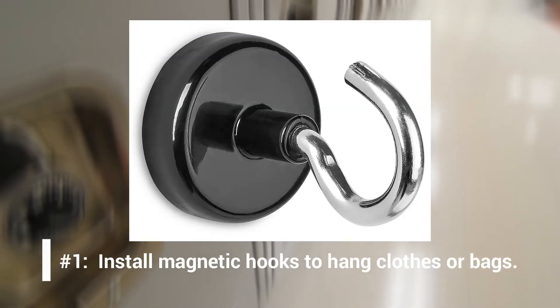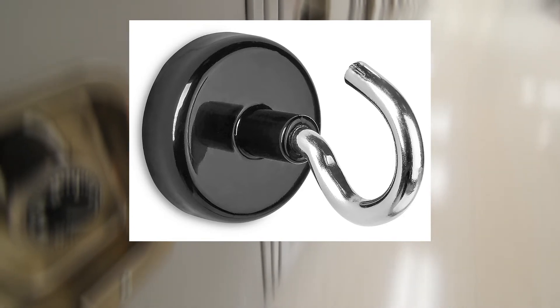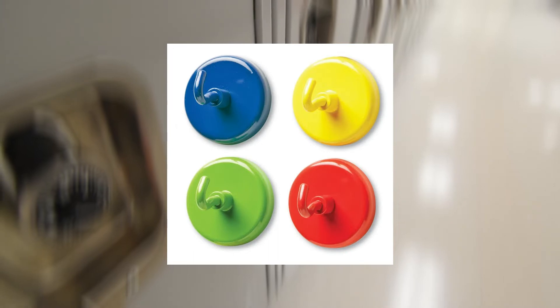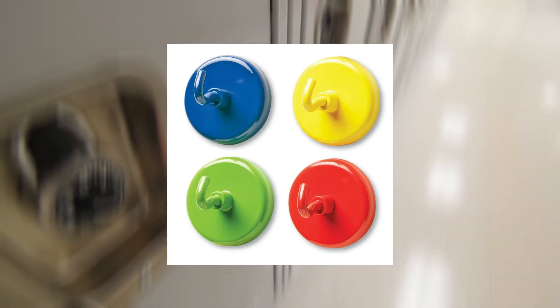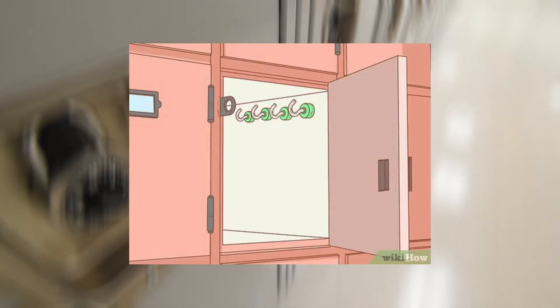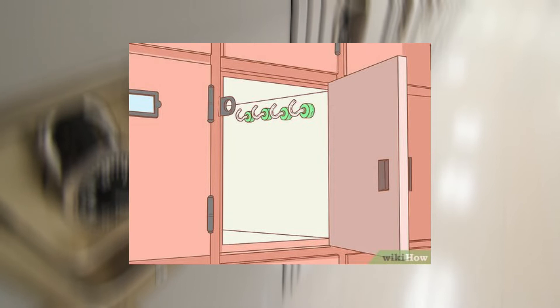Number 1: Install magnetic hooks to hang clothes or bags. Use up vertical space by installing magnetic hooks. All you have to do is open the packaging and press the magnet end of the hook to the inside of the locker — it's that simple. Not only are magnetic hooks easy to install and remove, but they also give you a feasible place to hang your gym bag or jacket. Place your hooks higher up in your locker to easily store books and other supplies underneath whatever's hanging.